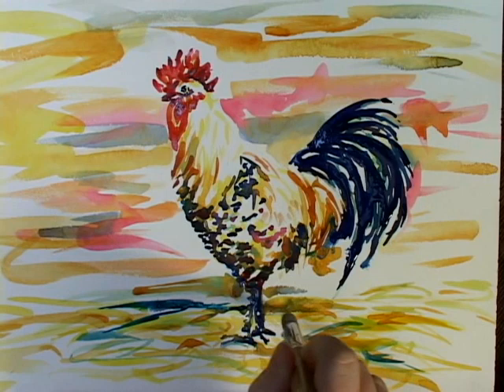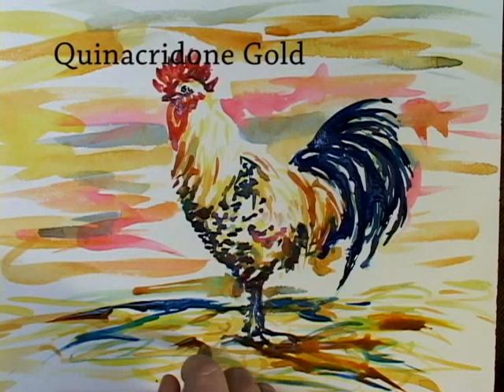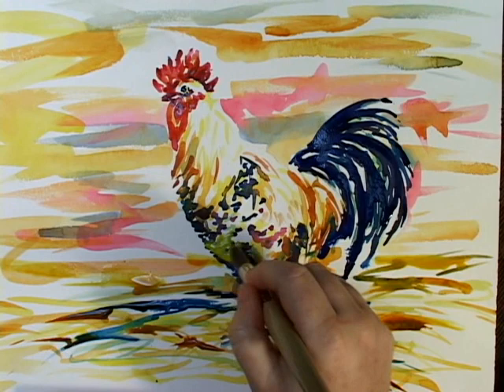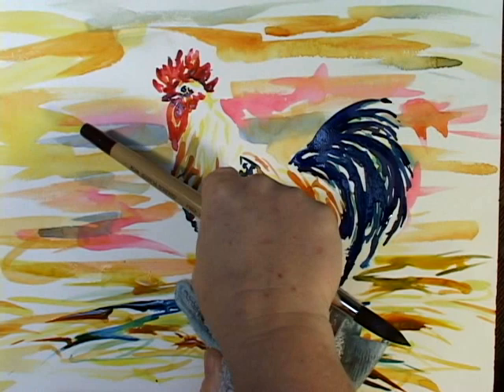And a couple strong darks — and that looks like a good one. A little bit of yellow-green down here. That rounds it a little bit.